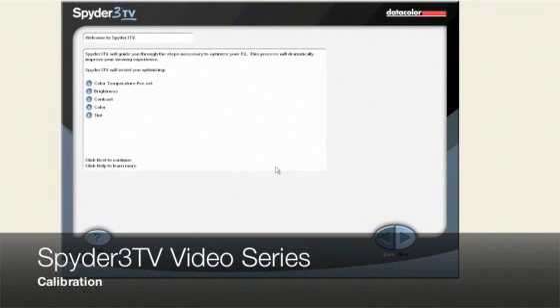Welcome to this Spyder 3 TV video series on calibration. In this session, I am going to show you how to do a full Spyder 3 TV calibration. For demonstration purposes today, I will be calibrating a Pioneer Pro 940 HD plasma display. I will be using a Pioneer BDP HD1 Blu-ray player to display the Spyder 3 TV test patterns.